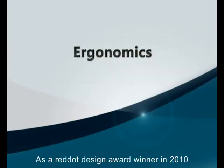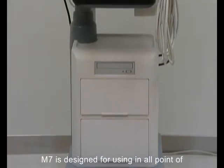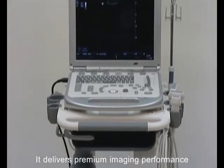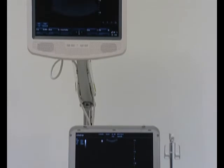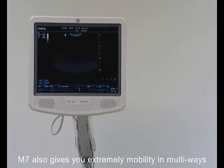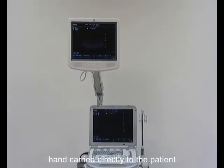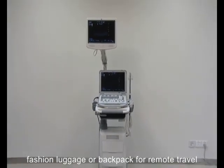As a Red Dot Design Award winner in 2010, the M7 is designed for use in all point-of-care environments. It delivers premium image performance with a broad range of specialties. The M7 also gives you extreme mobility in multiple ways: with a powerful trolley for cross-hospital use, carried directly to the patient, as fashion luggage, or as a backpack for remote travel.